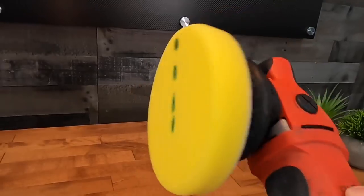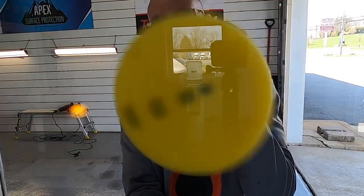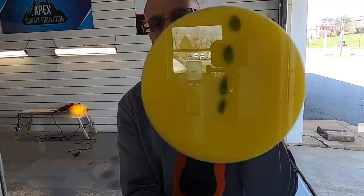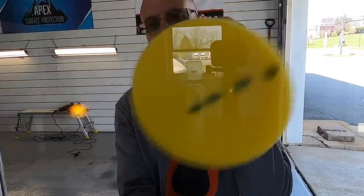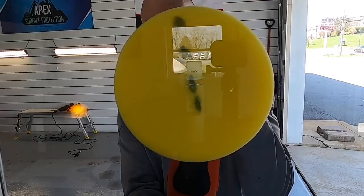Let's move on to a 21-millimeter throw. Holding it up against the glass, you'll see the area of work grows even larger because of the increased throw or oscillation, and this will also spin because of that oscillation. This polisher is from the Griot's Garage Boss system — the 21-millimeter.